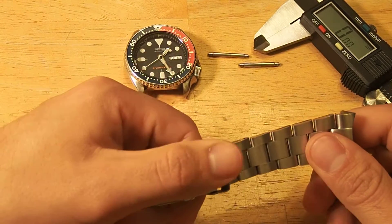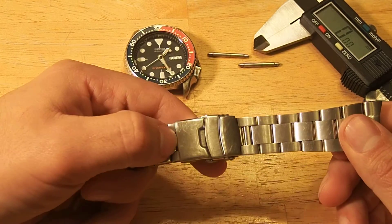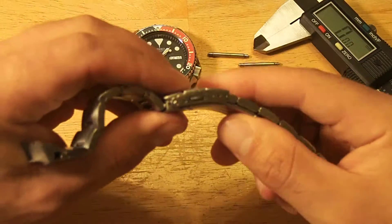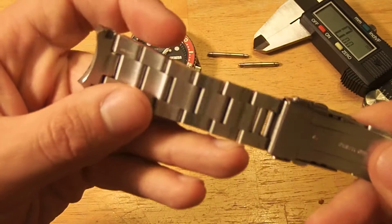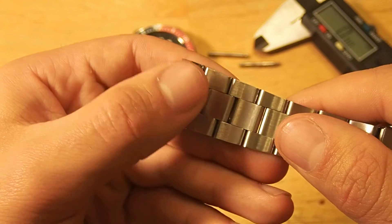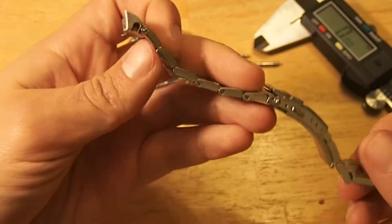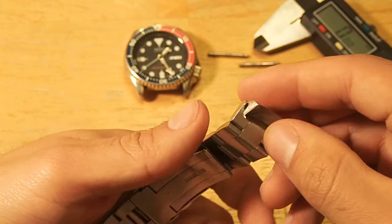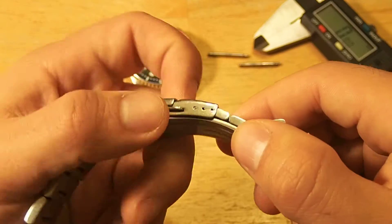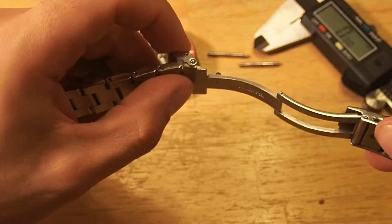I actually happened to be on an away job for a week, so I had to run down to a hardware store and get some Loctite and do it there. It's got the standard Strapcode clasp. A lot of their straps have MilTat — M-I-L-T-A-T — stamped into one end of the bracelet. It's solid end links, solid everything.